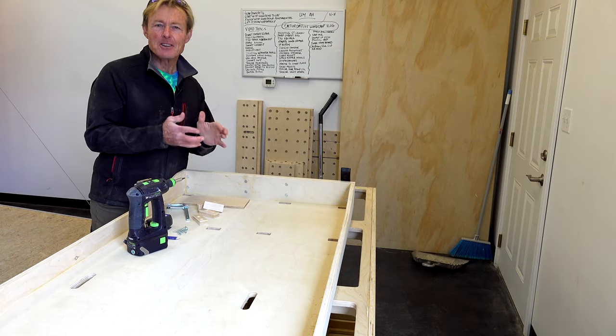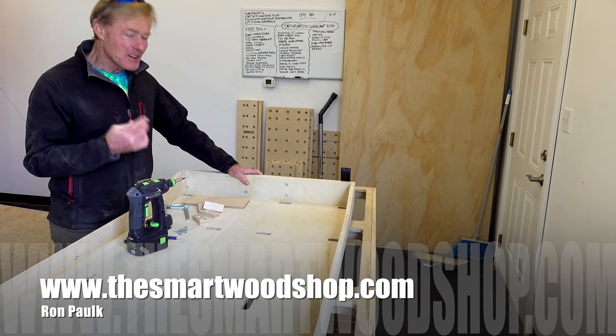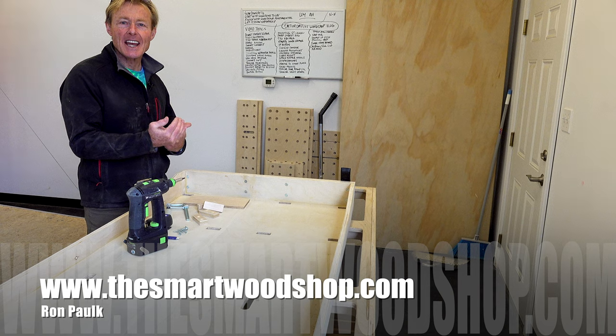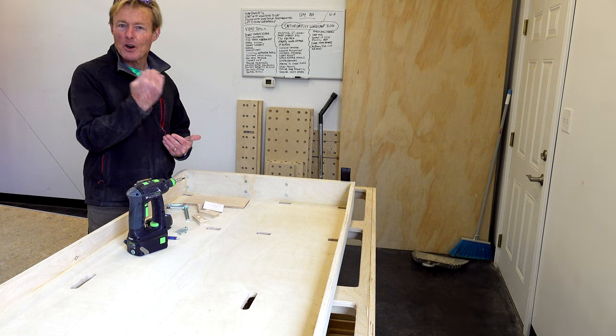Use a guide. In finished carpentry, cabinet building, construction, remodeling, there are always repetitive tasks and you just want to put something in or cut something to a certain size, or drill a hole in a certain place and you want it over and over again.